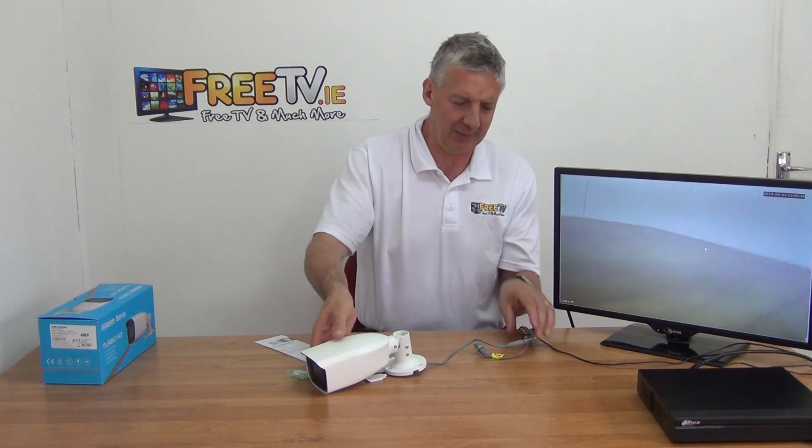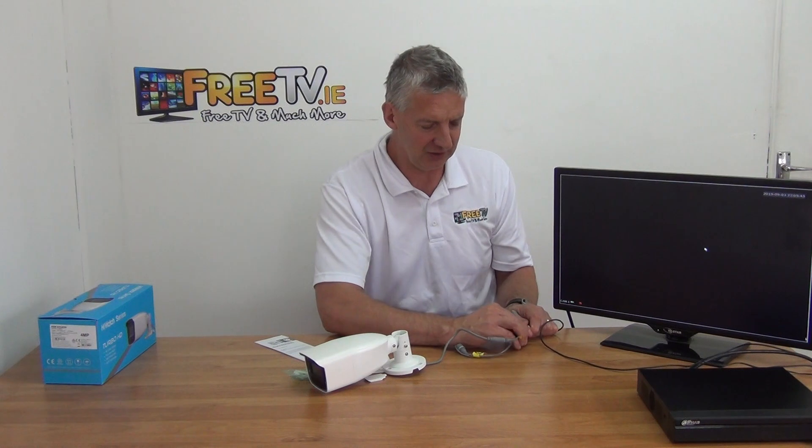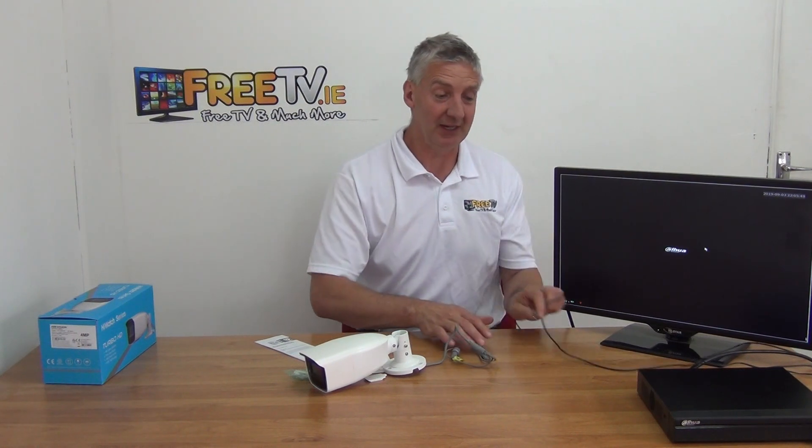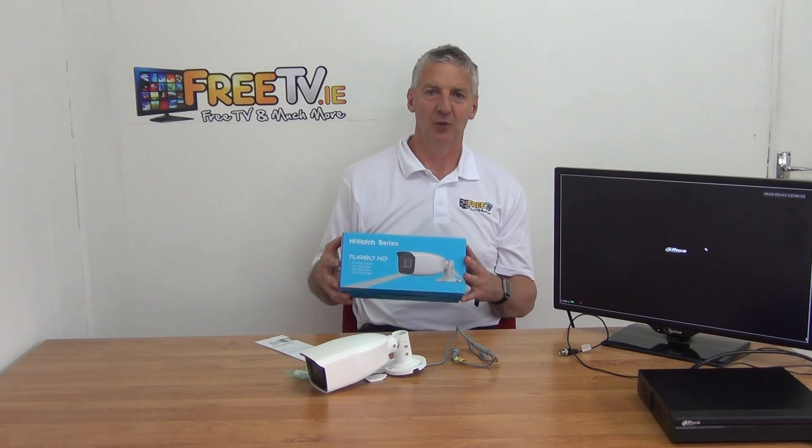These cameras are great - 4 megapixel is absolutely phenomenal in terms of the picture quality we're achieving. There's great interchangeability between different brands now because nearly all the DVRs on the market are hybrid and an awful lot of the cameras are hybrid as well, so you can work with almost anything. The price point is fantastic - maybe two years ago this camera would have been four times the price, so quality is going up and price is going down. Overall a lovely unit - the Hikvision 4 megapixel varifocal bullet camera.